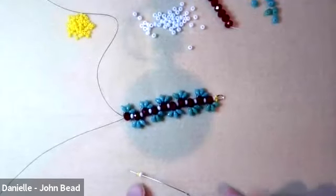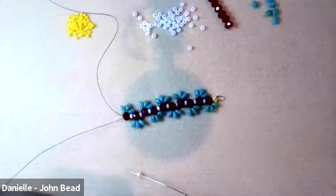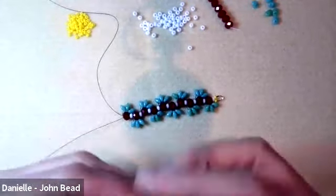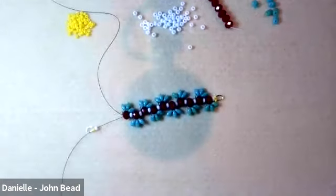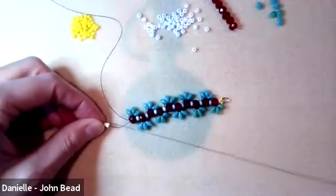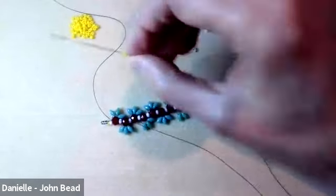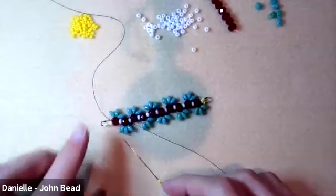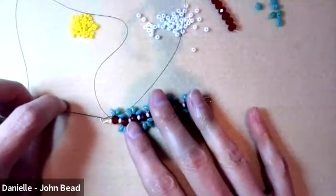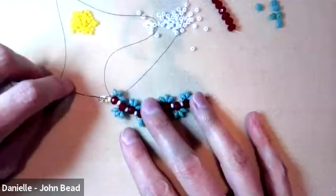Pick up a size 8, then a size 10, and add another wire guardian. Go through the bottom of the wire guardian, loop around, and if you're not using wire guardians, make a loop with size 10 seed beads — use either four or six; six will be easier to get a jump ring through. Pick up another size 10 and go through just the 8, then continue through the first rondelle.